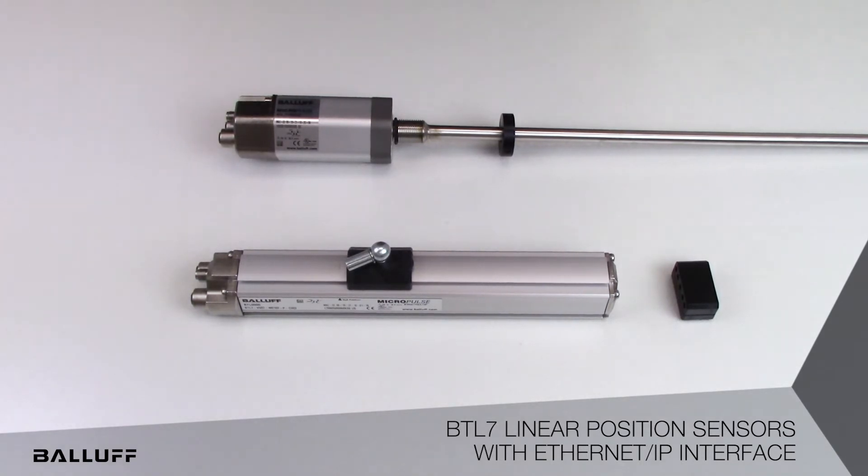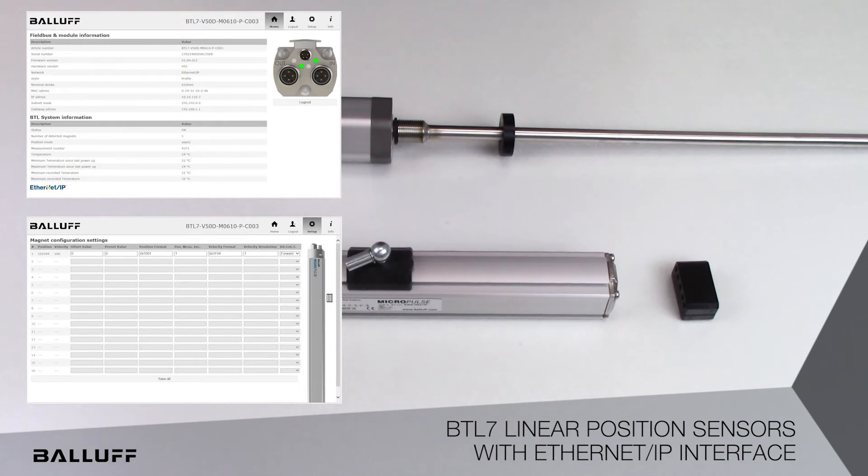The BTL7 Ethernet IP linear position sensors are available in stroke lengths up to 7,620 millimeters or 300 inches. They offer integrated SIP sync functionality for synchronous position measurement, and they incorporate an integrated web server for simple, fast setup and commissioning.